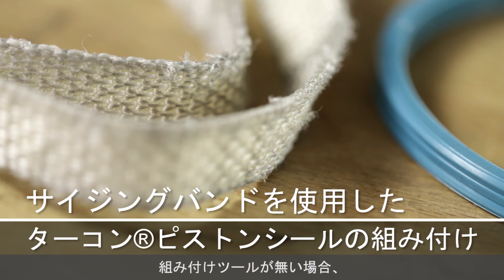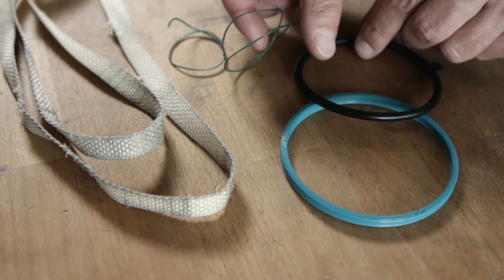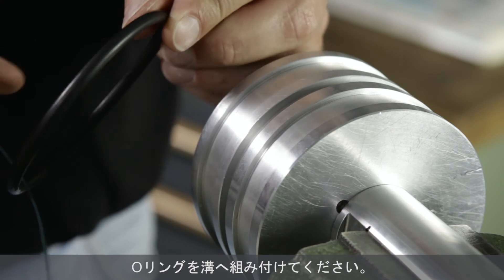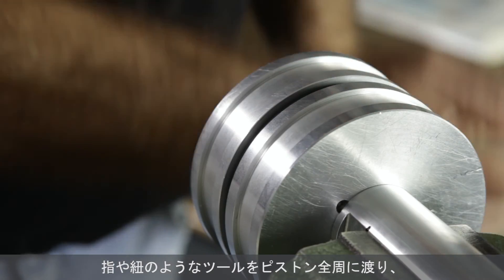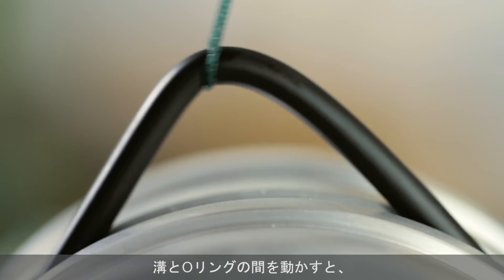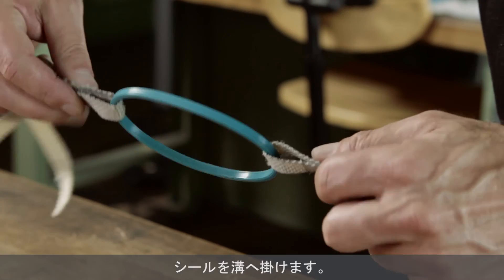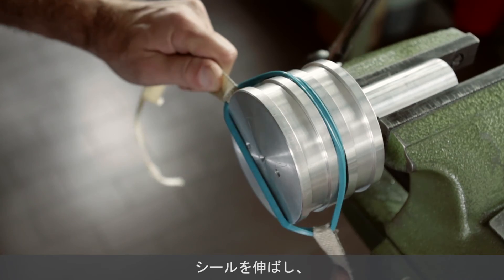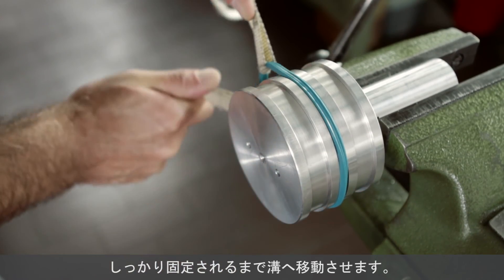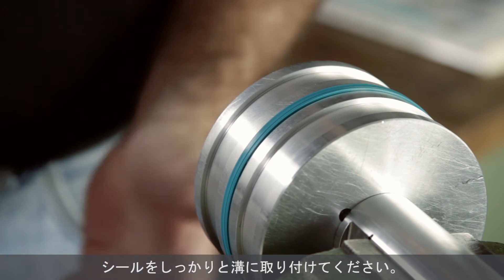If no assembly tools are available, the following installation method is recommended. Install the pre-tensioning element into the groove. By moving a finger or a tool 360 degrees around the piston between the element and the groove, you can avoid twisting the O-ring. Place the seal in the groove. Expand the seal by using two fabric belts and guide it until it fits into the groove. It will return to its original shape and be firmly seated.